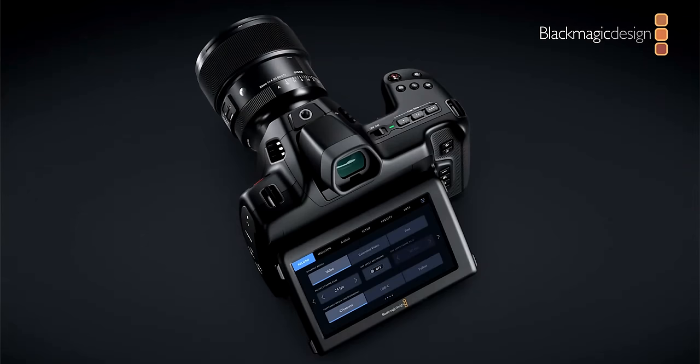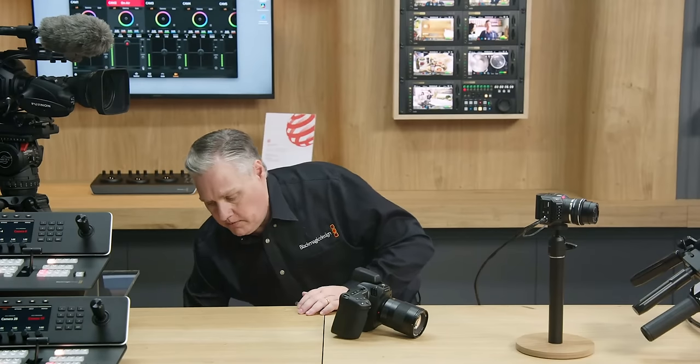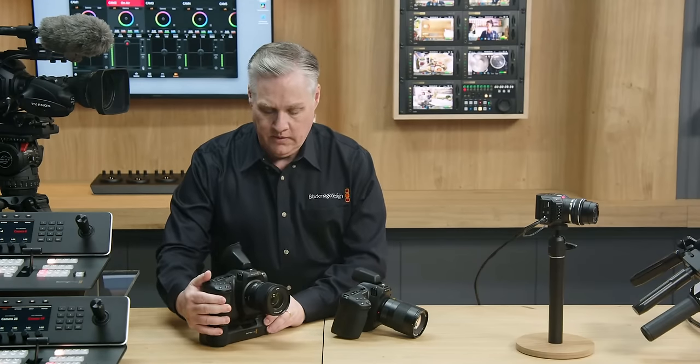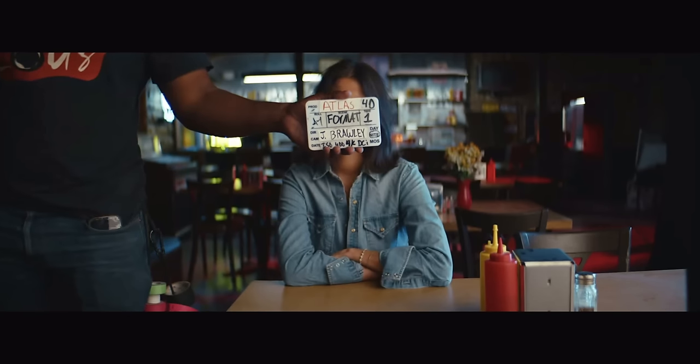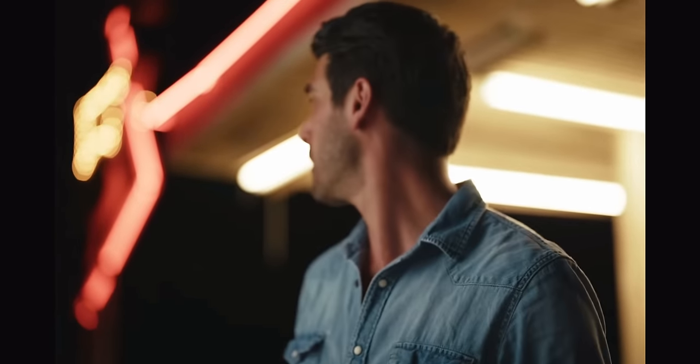Obviously, what we thought was going to be the big news was the new Blackmagic Cinema Camera 6K — not Pocket Cinema Camera 6K. They removed the 'pocket,' even though it's the same exact body. So we got full frame — our first full frame Blackmagic camera. But before you quickly go and start slapping your credit card, there are some key tech specs you should know. It looks incredible because the Blackmagic Pocket 6K Pro looks great, and all Blackmagic Pocket cameras look fantastic, especially for the price — they are borderline unbeatable.